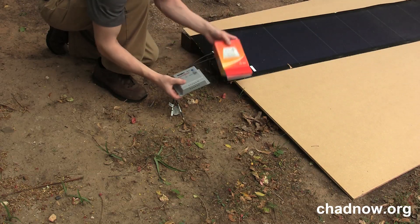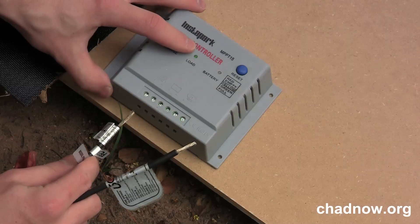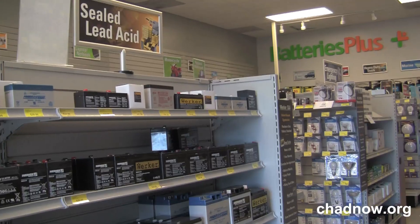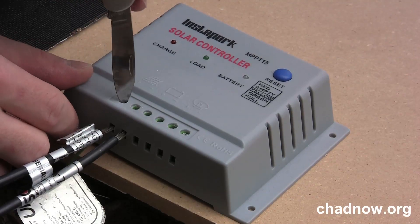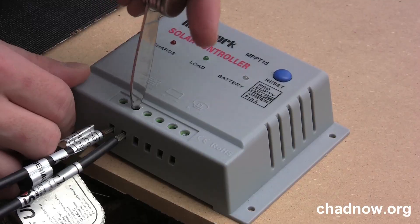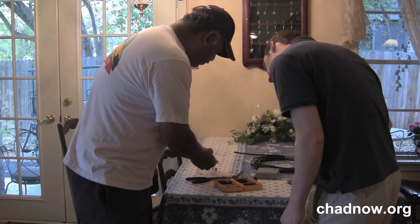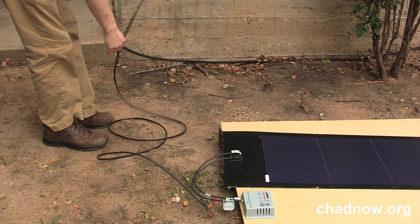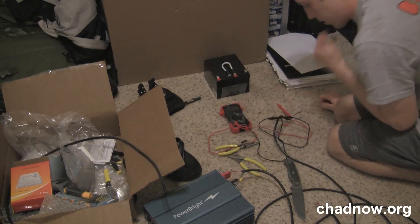After acquiring the panel, the real work begins. Matching the panel to wiring of a proper gauge, finding the correct charge controller, and choosing batteries for a bank can be extremely complicated and confusing. Since solar systems are still evolving technology, information can at times be scarce. After consulting with electricians, battery experts, and even companies that manufacture and sell solar technology, we eventually found ourselves learning largely through trial and error.